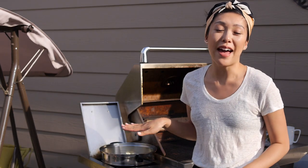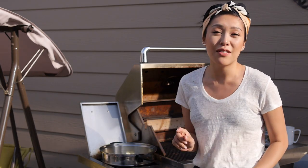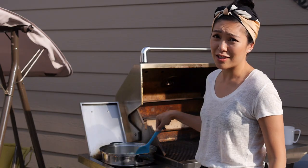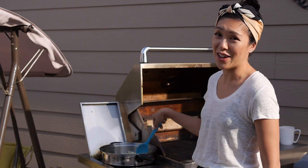I had some oil heating in a pan and I've just added one small onion, finely chopped. Sauté that around and you're on your way - this is like halfway done, not even kidding.